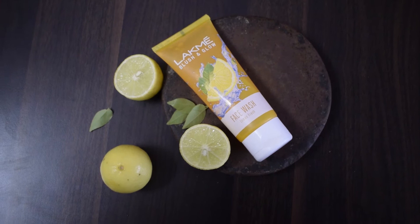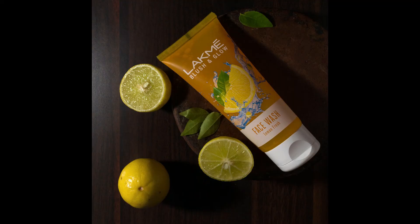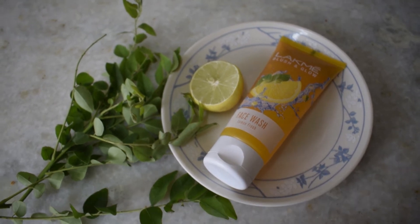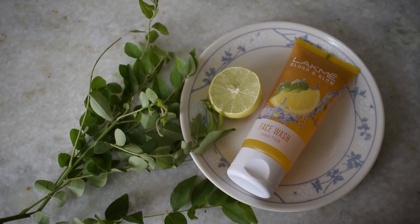Same thing on a wood background and another composition. Again another composition with more leaves and a plate. This is in natural light again.